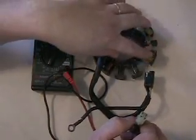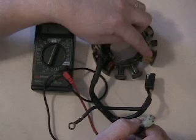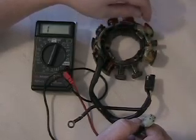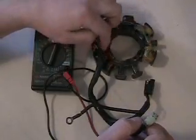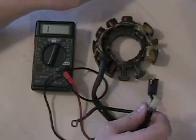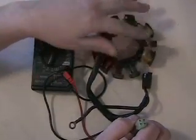Our ignition coils are the two larger coils here. The largest is considered the low side coil, and that's basically what's used when a sled is started up and running at low to medium RPMs. Then we've got our high side coil which helps on the high RPMs. The rest of the stator coils are just lighting coils — that's the power that goes through the power plug and powers your lights and so forth.